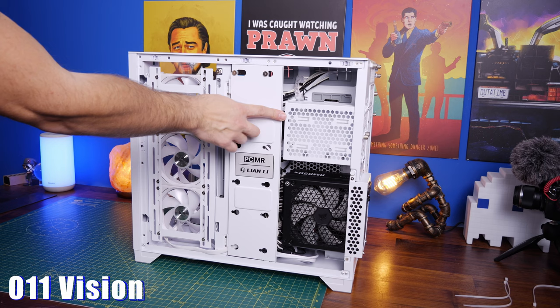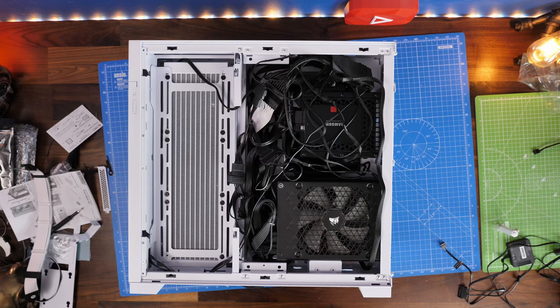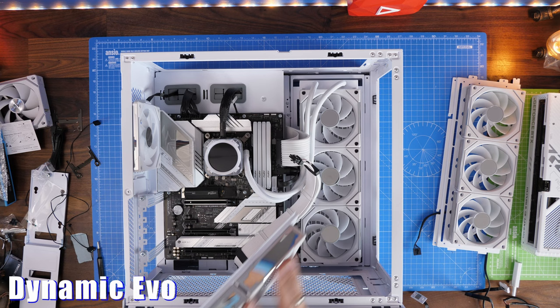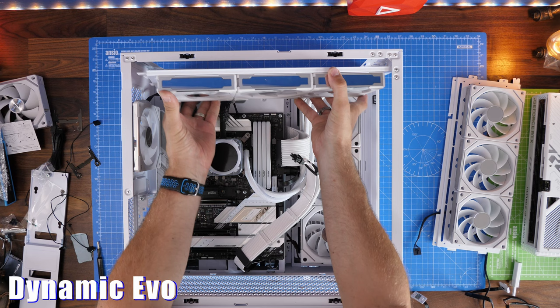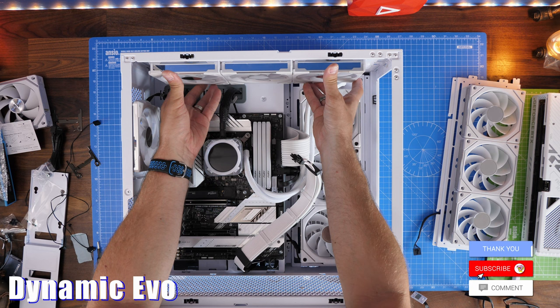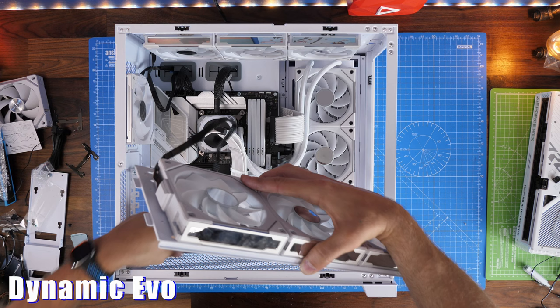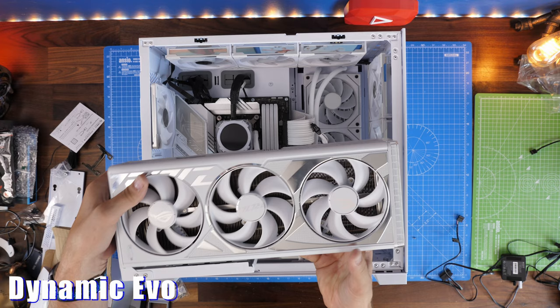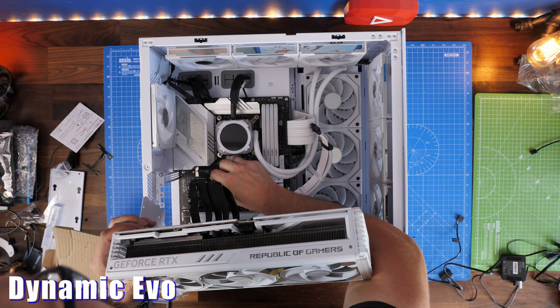That spacious rear applies to the Evo XL and the Dynamic Evo as well — all three are really spacious in the rear and really easy to build in. Even in the Standard Dynamic Evo with a mess of cables from a large power supply, it's still manageable. The Standard Dynamic Evo is probably my favorite if you're using an all-in-one cooler with plenty of fans and not doing a custom loop, because it has plenty of space and even with 120mm fans filling it up it looks like it's doing a great job.